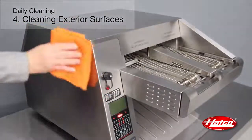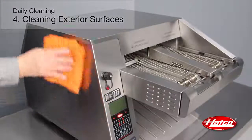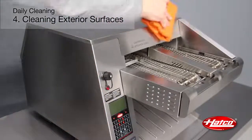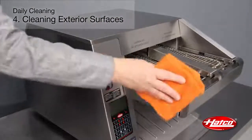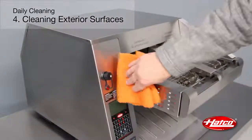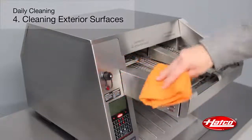Wipe the exterior surfaces of the toaster with a non-abrasive damp cloth. Stubborn stains may be removed with a good stainless steel cleaner or a non-abrasive cleaner. Hard-to-reach areas should be cleaned with a small brush and mild soap.